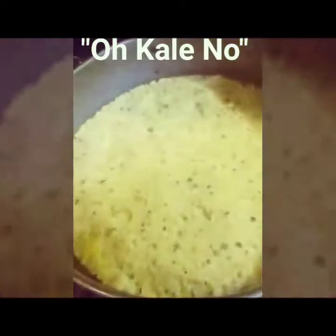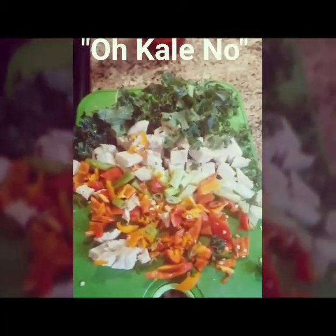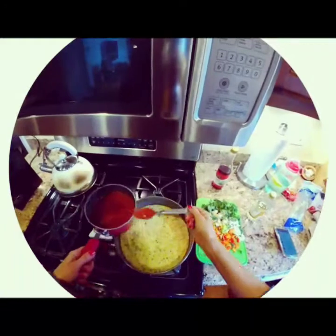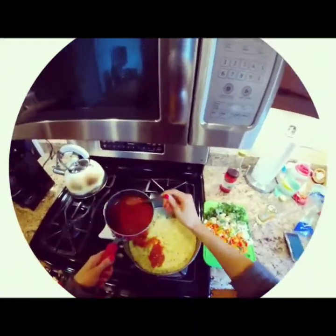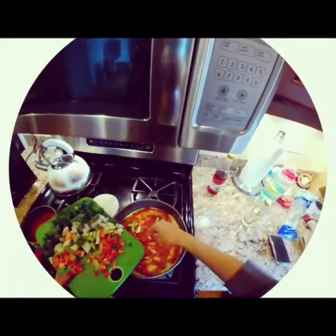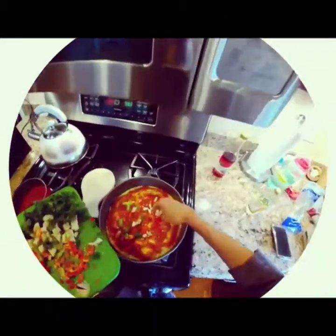All we gotta do is add the sauce to our crust and add some toppings. I've got some bell peppers, chicken, and you guessed it — my friend kale. Spread that sauce and spread it all around.